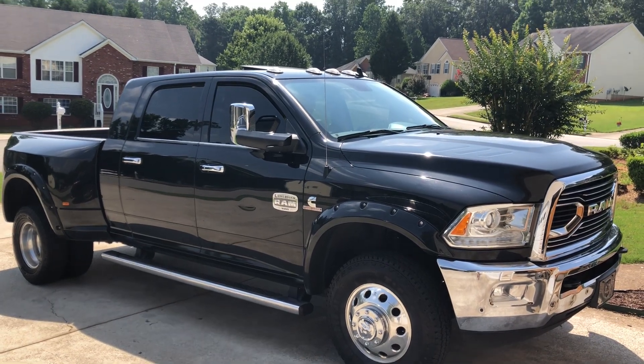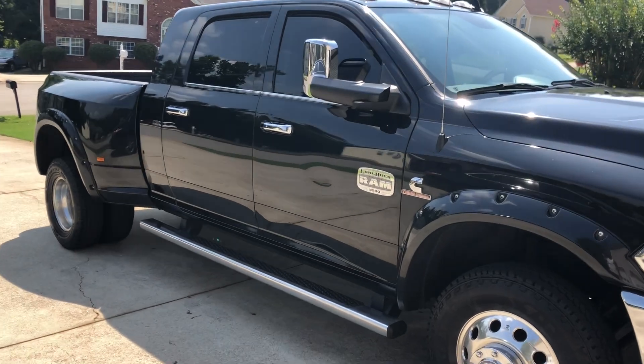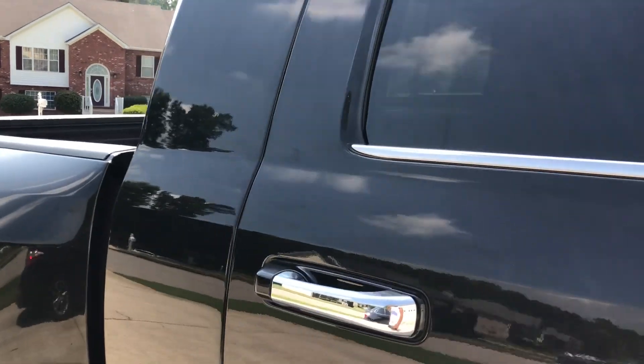Hey, how you doing? This is my 2018 Ram 3500 Dually. I'm now building and shipping enclosures. I'm going to show you the enclosure I have made for this.